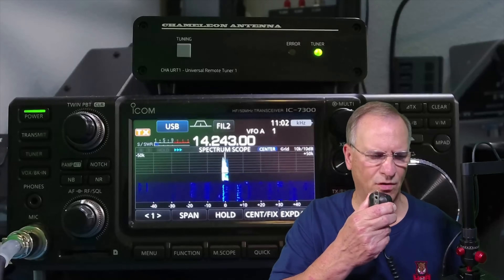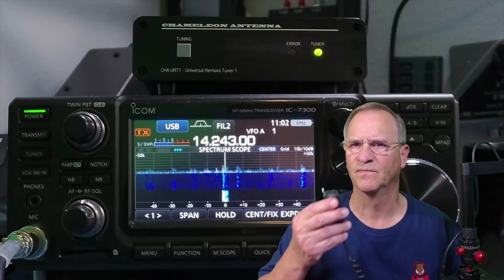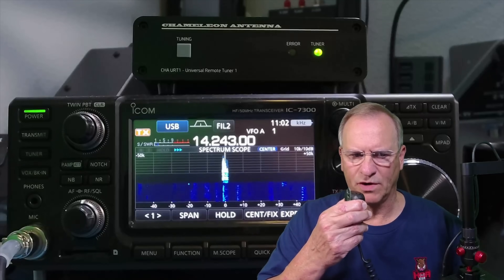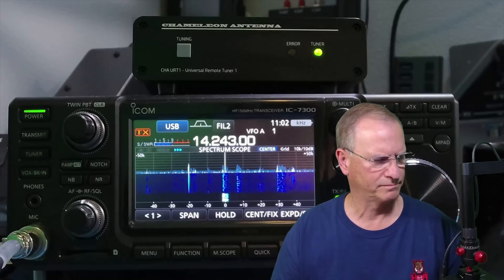Kilo Delta 4 Bravo Mike Golf. My name is Kilo Tango India November Oscar. The name is Bob, Tampa, Florida. Thank you, Bob. Hotel India 3 Kilo, turn 3 Florida.